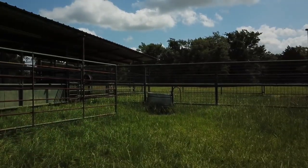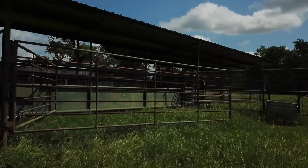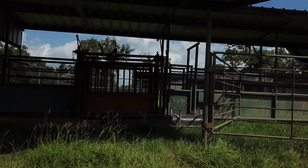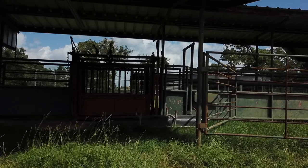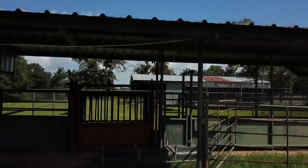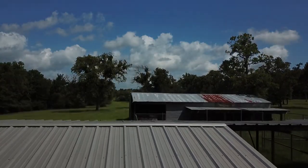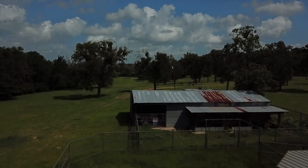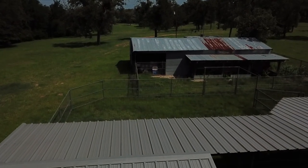The two gates you see in this pen that are hung by the same pole right in the center of your view can be closed to the chute side and then around to the side right where the camera is, protecting the operator of the chute from aggressive cattle or cattle that are otherwise going to be getting in the way.